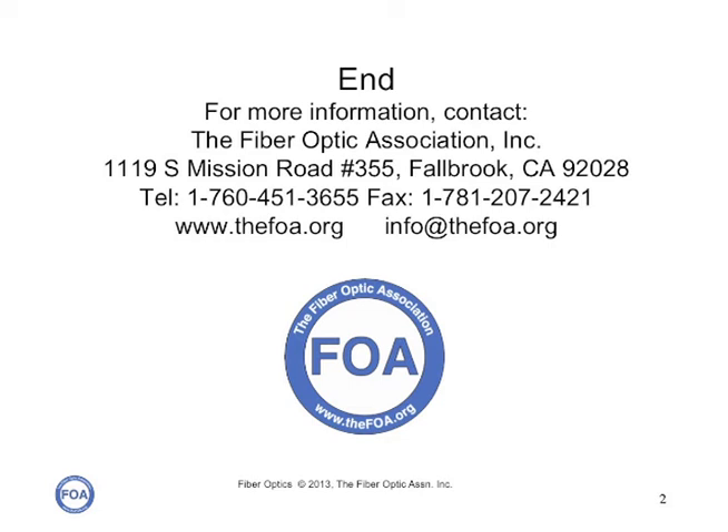Don't forget there are lots of other videos on the FOA YouTube channels — lectures on fiber optics and premises cabling, and lots of hands-on hints about actual installation practices. We're the Fiber Optic Association, the International Professional Society of Fiber Optics. For more information, go to our website, thefoa.org.